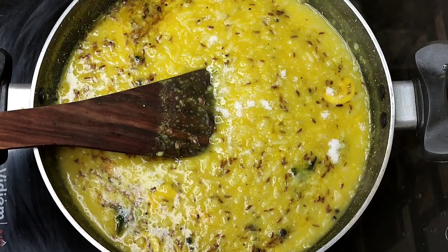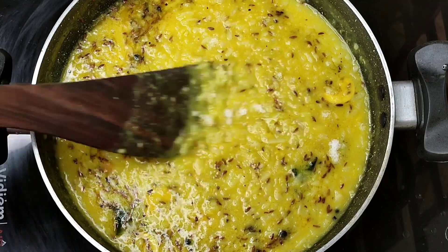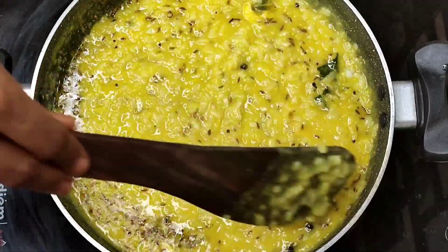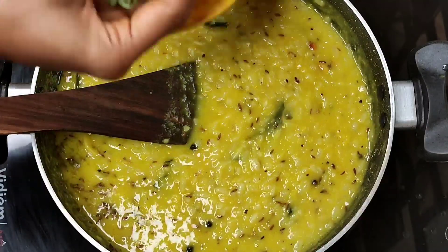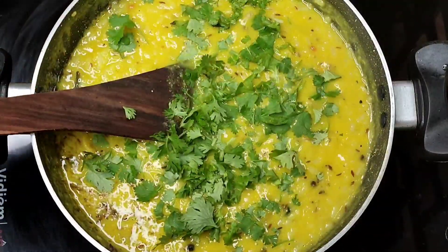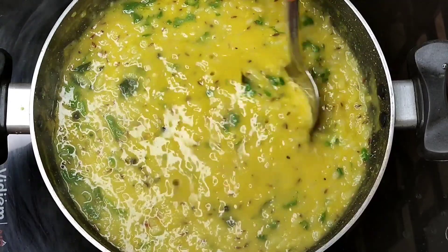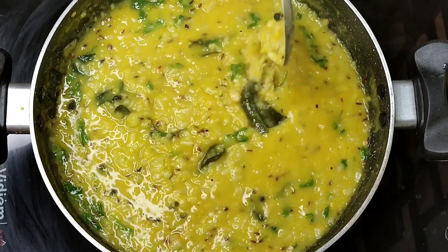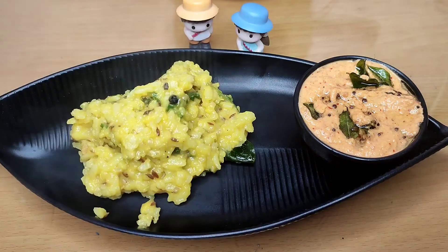And bake it some more. Mix it in a little while. Now I'm going to add a little bit more. Mix it a little more. Let's see how it's done with this recipe. The recipe is ready.